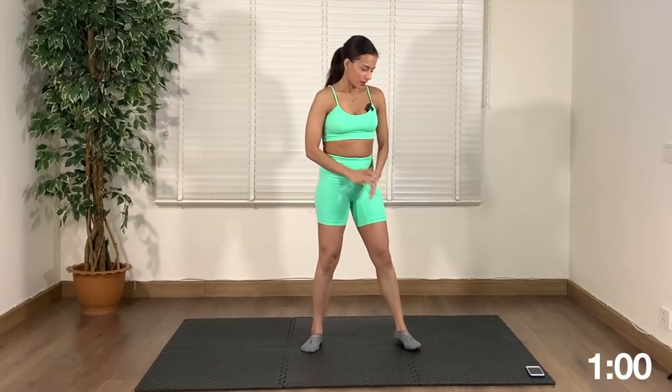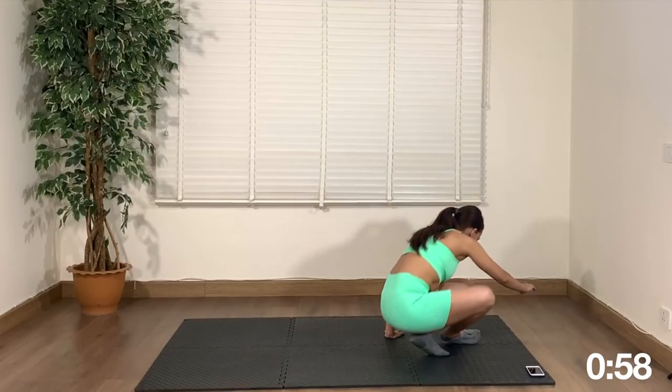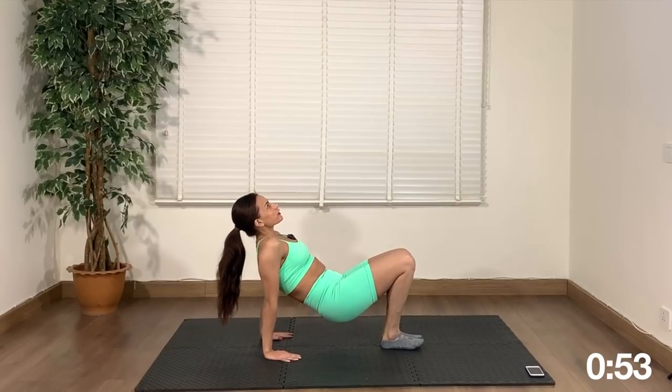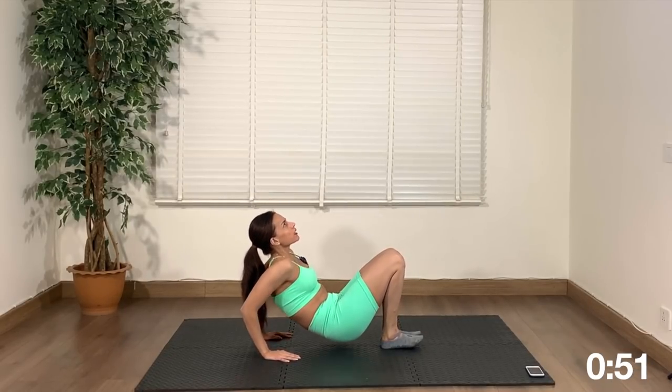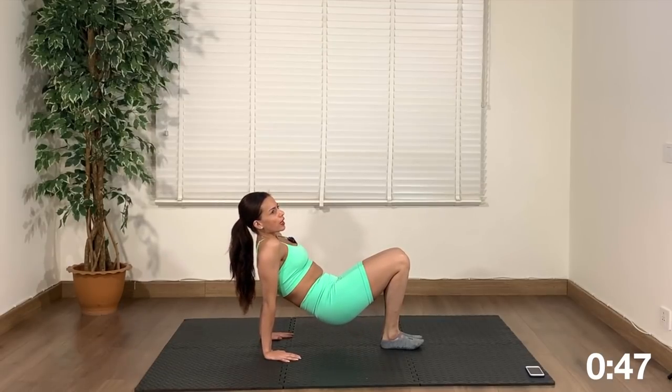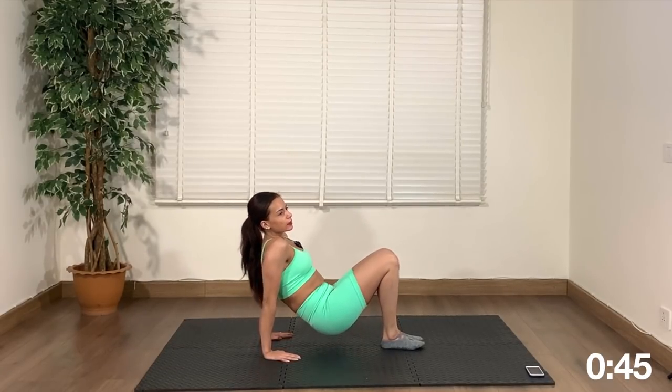All right, keep going. Next is on the mat — tricep dips. This is for the back of the arms. Make sure the movement comes from your arms, not the hips — it's the arms.